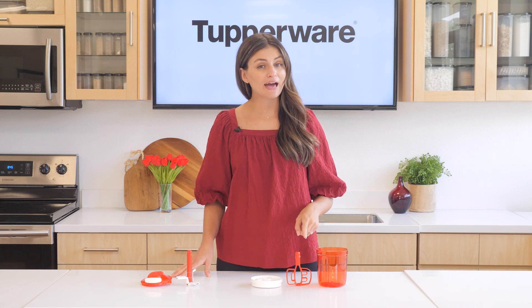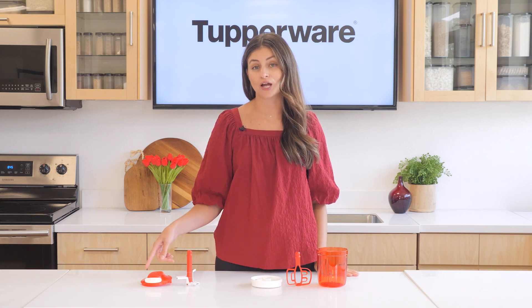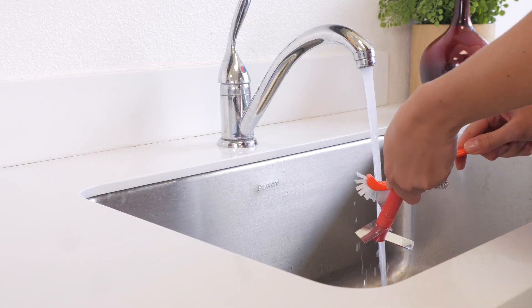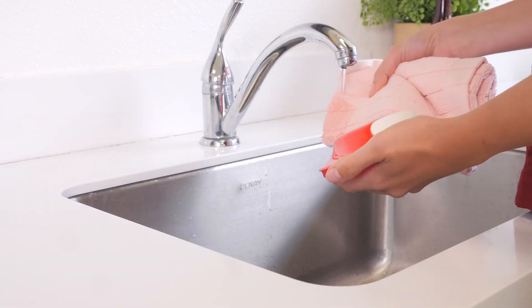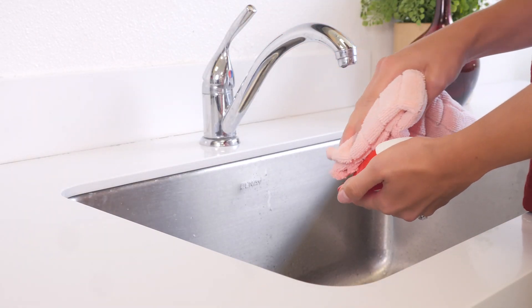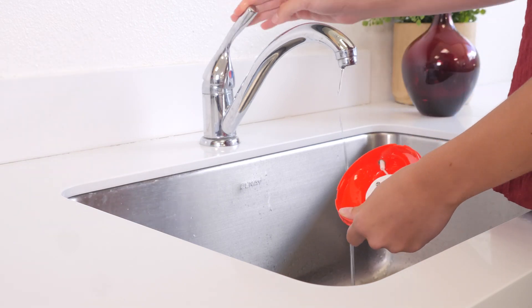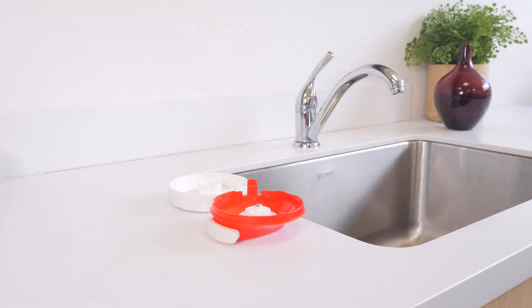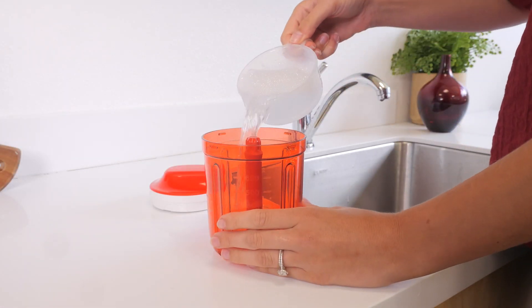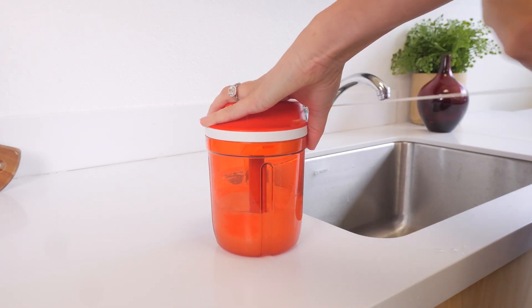Always make sure to clean and dry your product before first use. The base, paddle insert, and bottom part of the cover are all dishwasher safe. However, the blade insert and the top of the cover must be washed by hand — wash the blade insert separately under running water using a brush after every use. For the top cover, clean by hand with a wet cloth after each use. To clean the cord, pull it completely out of the top cover and place it under running water, making pulling movements, then dry with a microfiber dish-drying towel. Let the top cover dry completely before reassembling. A quick cleaning tip: pour a little water into the base, add a few drops of dish soap, and blend for 10 seconds, then disassemble, quickly rinse, and dry.